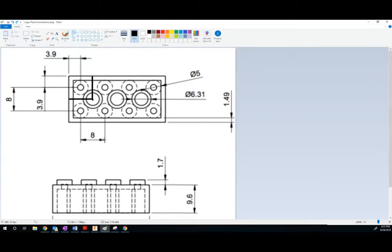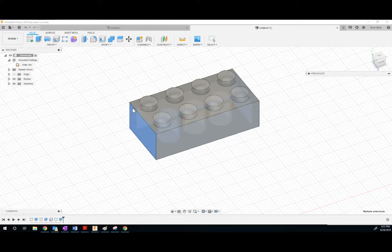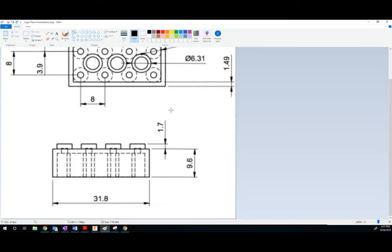Hey kids, we're going to be creating Lego pieces. Here's the thing — I'm a little bit annoyed because I was so close to finishing my Lego piece and then my time ran out. I'm only allowed to make my videos 10 minutes long before the video cuts out. So now I've got to do it again, even though it's almost done. Let's get started.